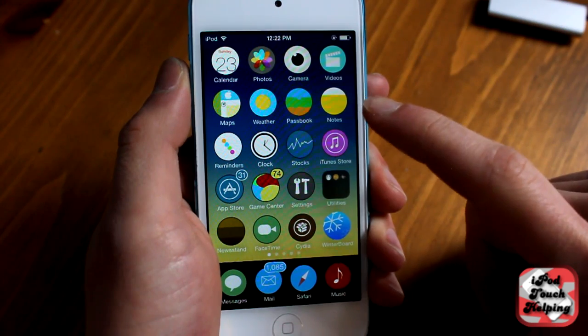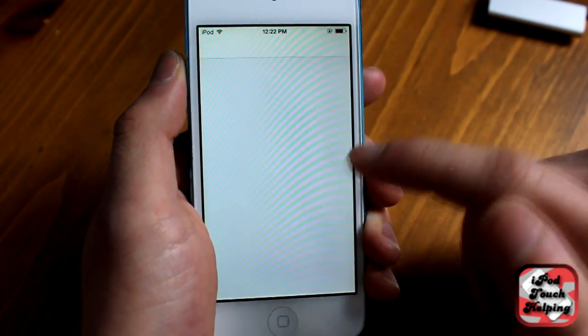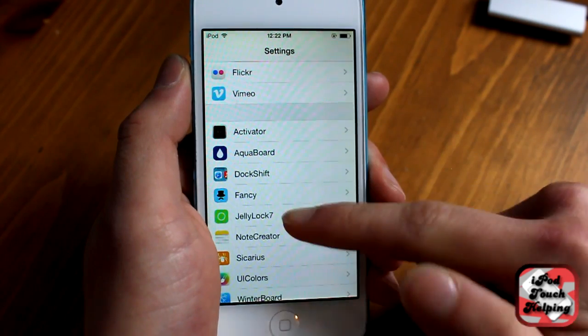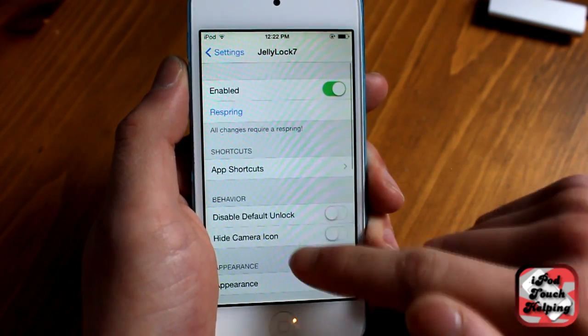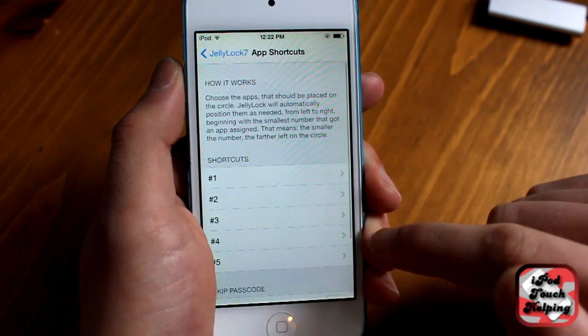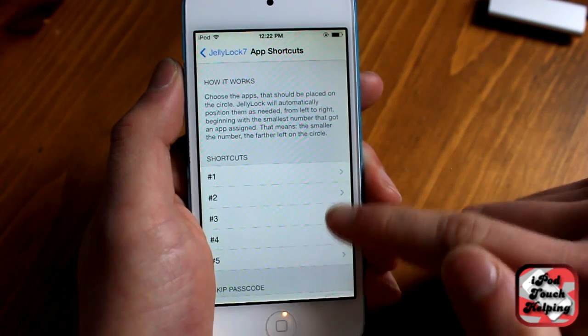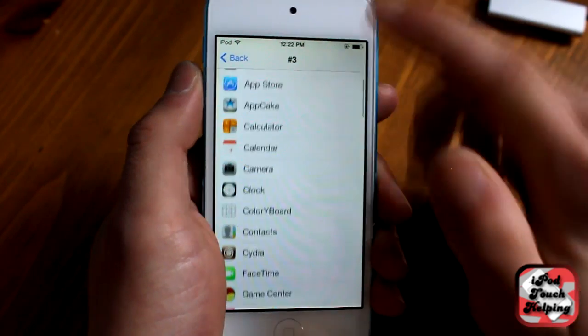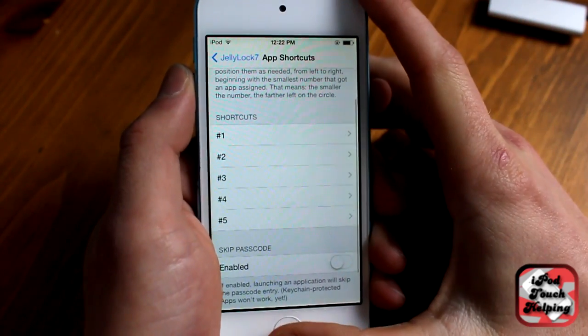I'll quickly show you it in the Settings application. You scroll down to Jelly Lock 7, and here you can choose your app shortcuts — you select how many you want, and then from there you can select all the ones that you prefer to have on that device.